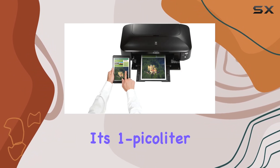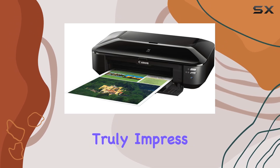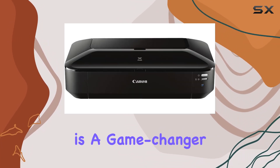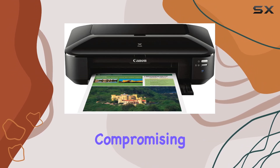Its 1 picoliter-sized ink droplets guarantee sharp, finely detailed photos that truly impress. The borderless 4-inch by 6-inch photo capability in just 36 seconds is a game changer, especially for those who value efficiency without compromising quality.